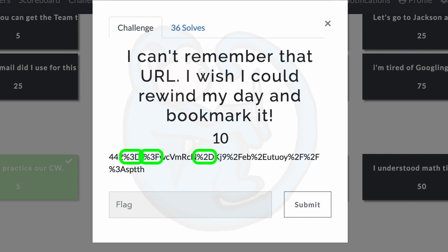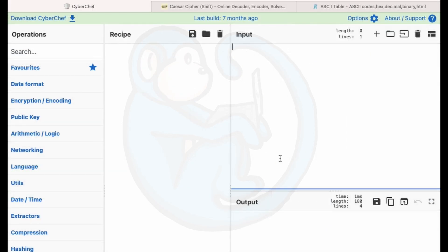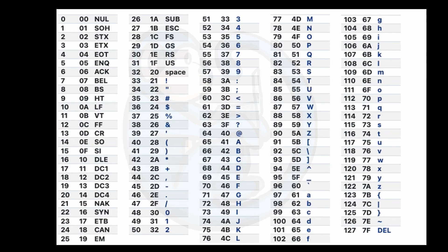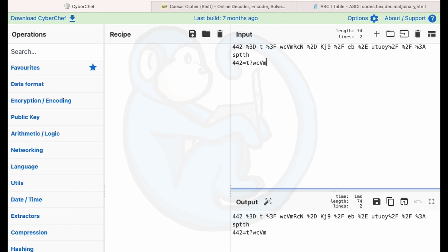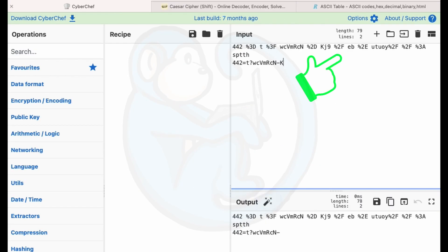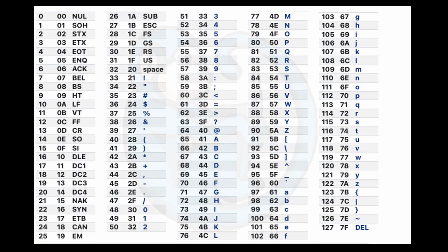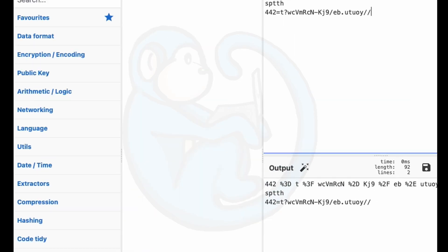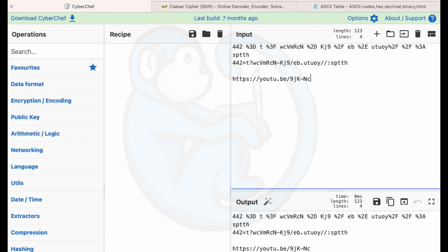I noticed there are ASCII codes embedded in the URL — if you've ever used a Mac, you've probably seen percent 20 for the space. So I started separating out the ASCII codes and substituting the ASCII characters back using an ASCII chart. From the left: percent 3D is an equal sign, percent 3F is a question mark, percent 2D is a minus sign, percent 2F is a forward slash, percent 2E is a period, percent 2F again is a forward slash, and percent 3A is a colon.